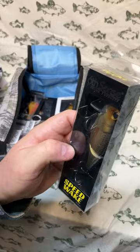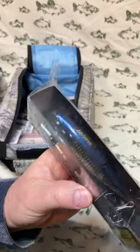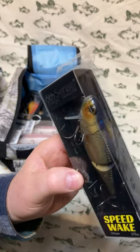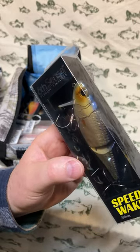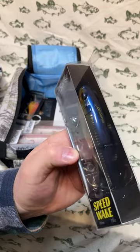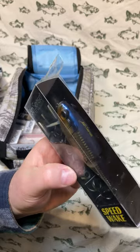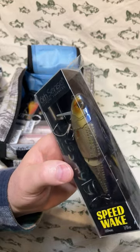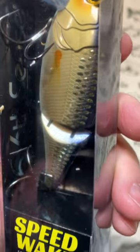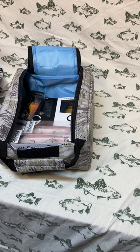Next is a Speed Wake 7, seven-eighths ounce, in the color Live Shiner — a very nice gold color with a dark blue back, big reflective eyes with an orange highlight around them, a little orange spot just past the gill, and really shiny scale patterns on the back. The Speed Wake has a lot of action and movement to it, creating a lot of surface wake.